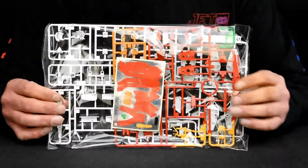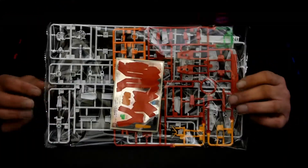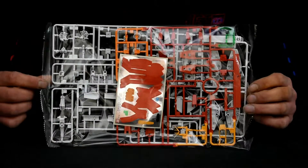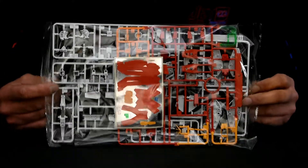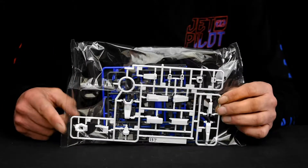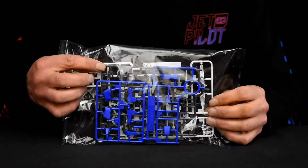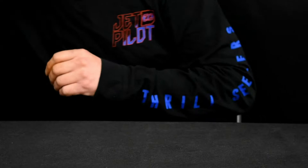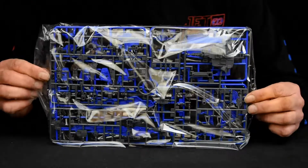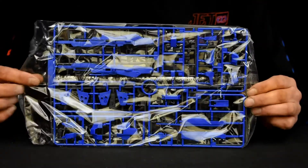Okay, here we've got bag one, which consists of two runners: a multicolor runner, some white runners, and also your decals. The second bag consists of three runners — you've got the white runner, blue runner, and the polycaps. This bag here also consists of two runners: your inner frame runner and some blue runners.